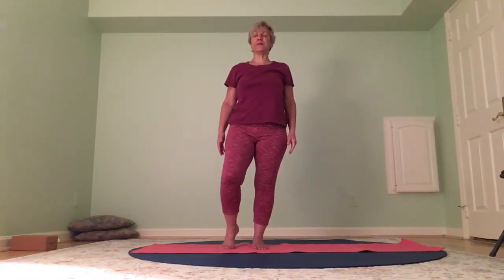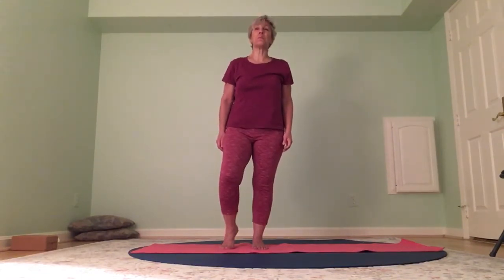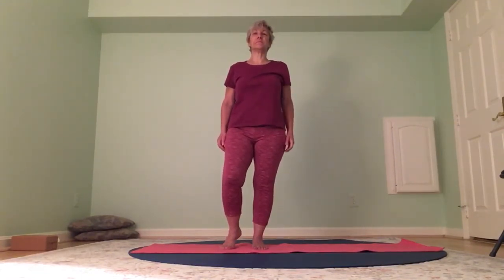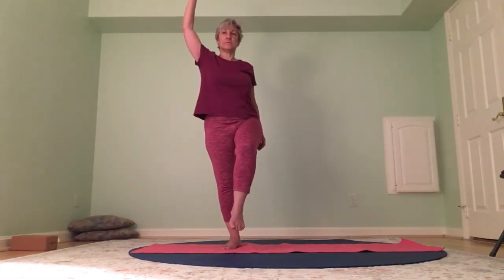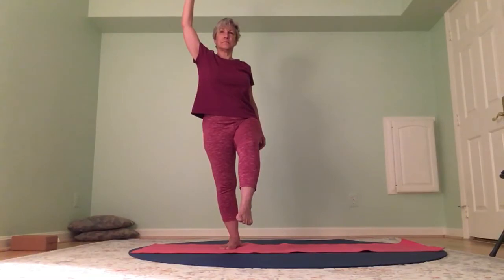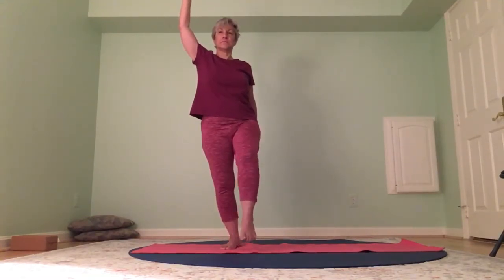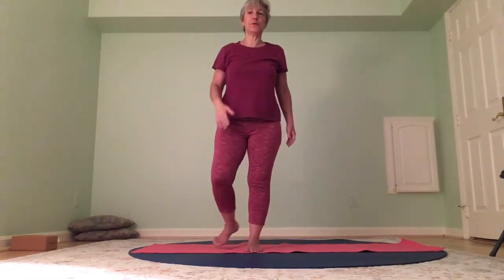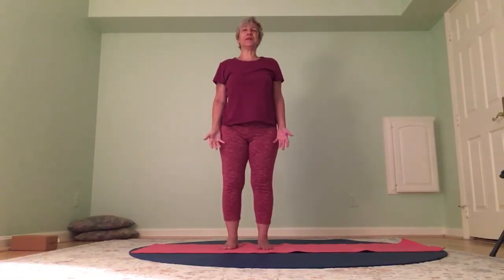Try it on the other side — left knee up, right foot grounds, right arm up. Really getting tall and long on the right side, the left fingertips are pressing toward the earth. Release. One more time on each side — just go for it. Count to eight while you're there — nice slow eight count on each side.